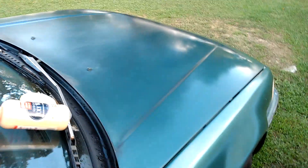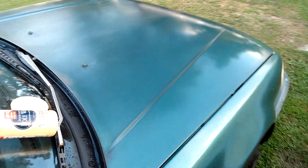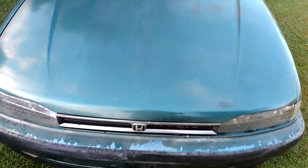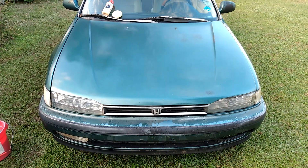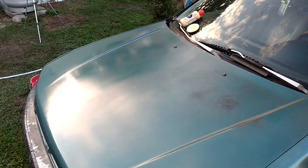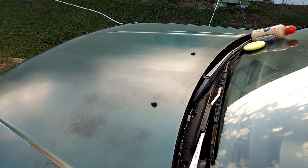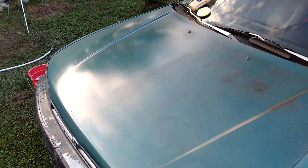Alright y'all, you can see that shine. You can see exactly where I stopped — it's a split on the hood, see there? Look how this stuff just glossed this half of the hood. You can see the difference. Look at the passenger side versus the driver side. See the difference in the gloss? Look at there — you can see exactly where I stopped. See how dull this side is compared to where the polygloss was at. Man, you can see a big difference.